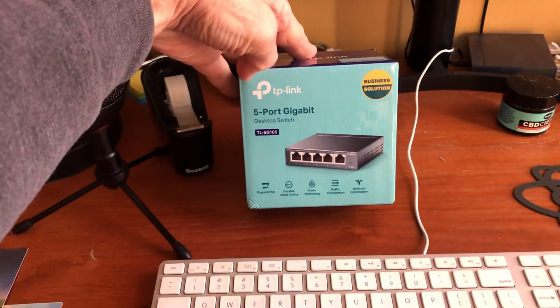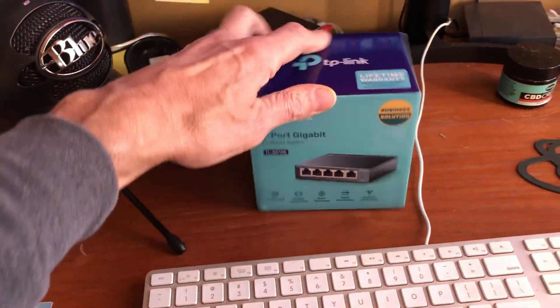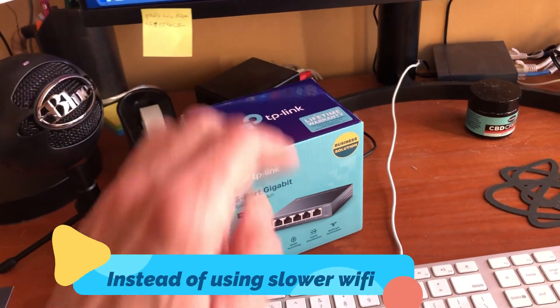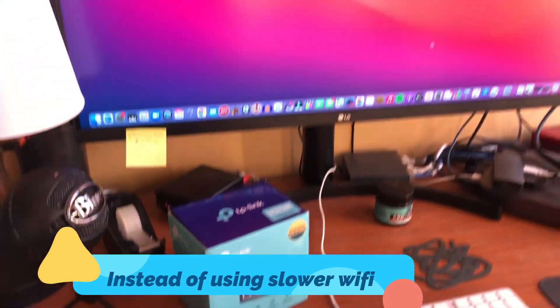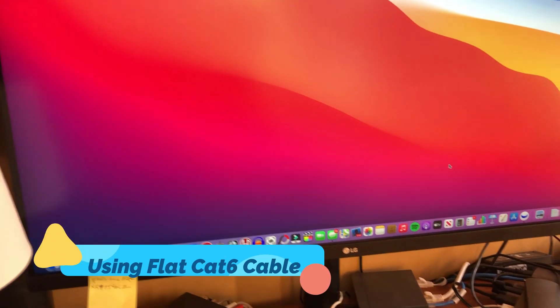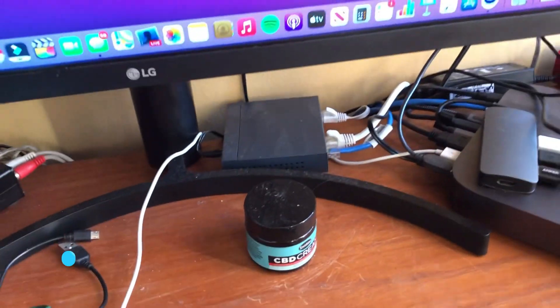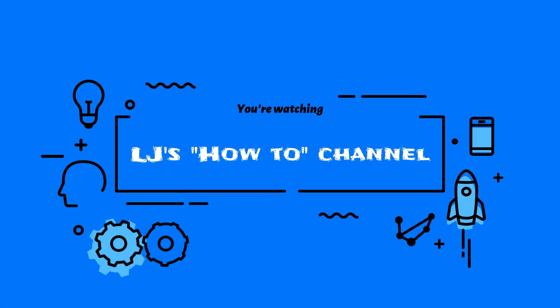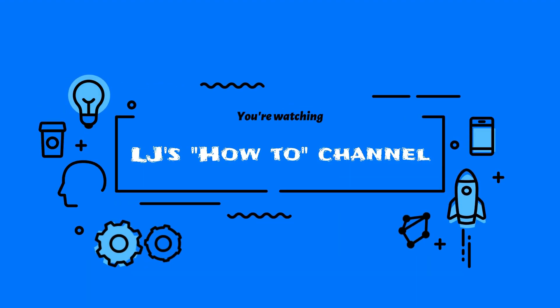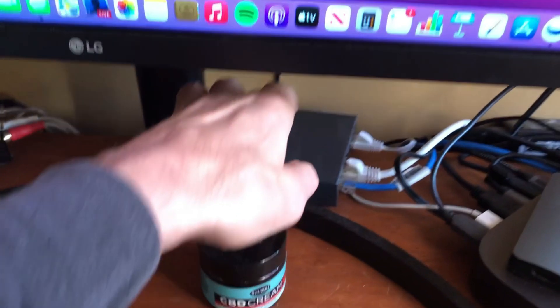Alright, I'm gonna do a quick review on this TP-Link 5-port desktop switch. Basically what this does is just split up an internet connection. I wanted to hook up this computer here — it's a Mac mini — and this computer, an iMac. Basically just splitting my internet connection from the living room, and I'm gonna show you how easy it is to hook up.